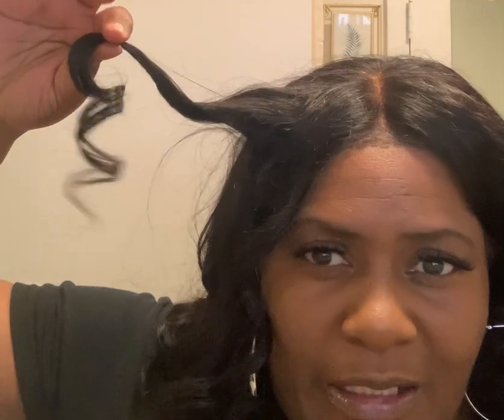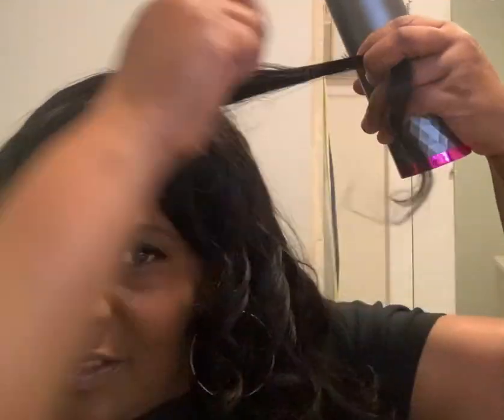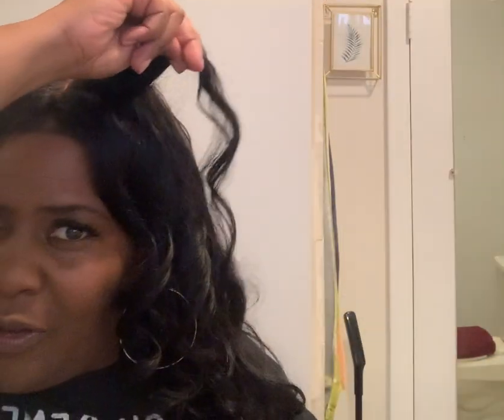Look at the definition of the curl — really nice. We can do another one. You can see it's a nice real curl.